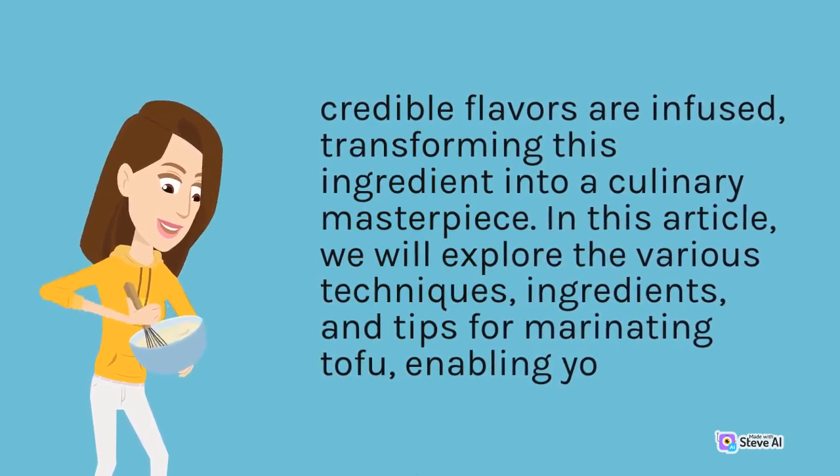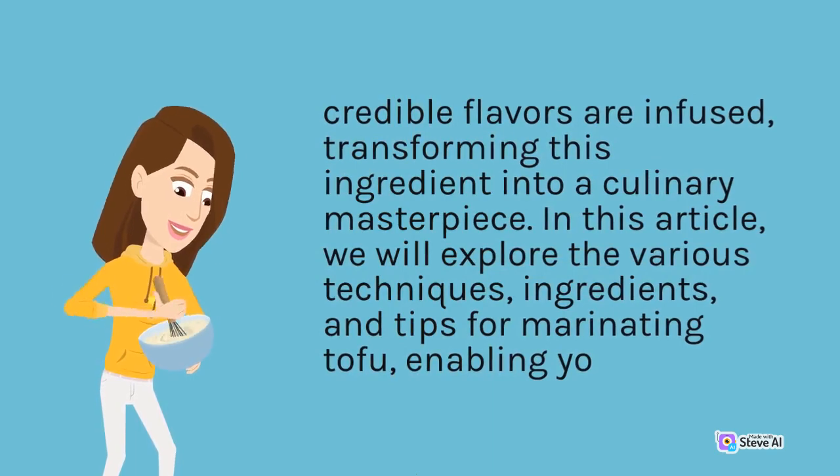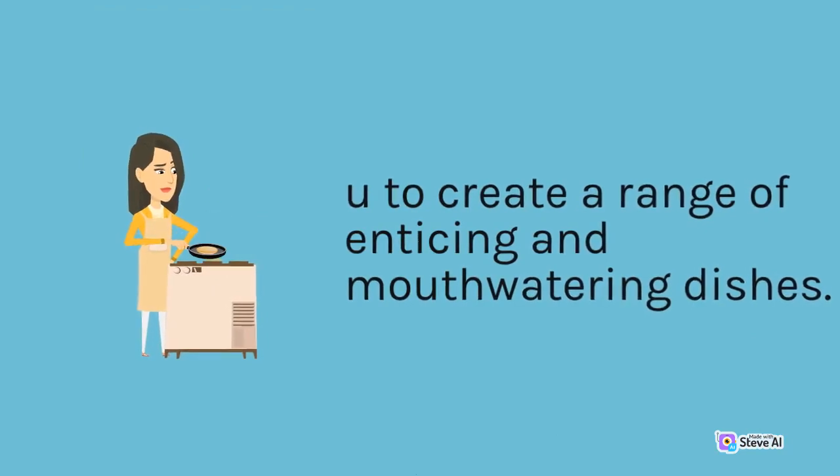In this article, we will explore the various techniques, ingredients, and tips for marinating tofu, enabling you to create a range of enticing and mouth-watering dishes.